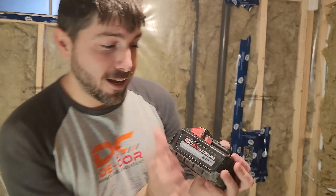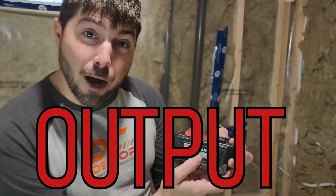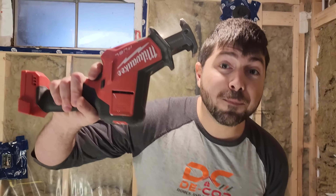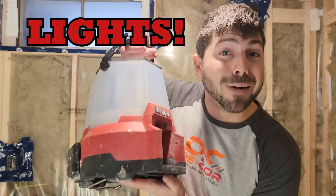Then the game changer was when I upgraded to my big battery, the XC 8.0. This high output battery makes a difference. If you try to use your hammer drill and try to drill through something, it's not gonna go through because it doesn't have the power. Same thing with sawzalls — if you don't have the right battery, the thing's gonna die in 2.5 seconds. So I use this big guy with my sawzall, my hammer drill, my oscillating tool, and most importantly, my lights.